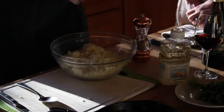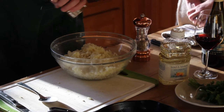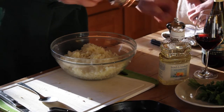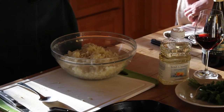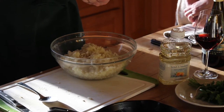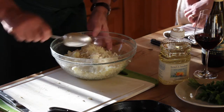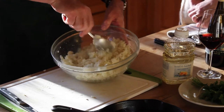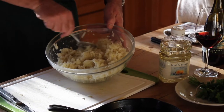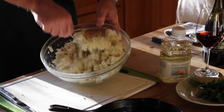A couple of grindings of coarse sea salt and some white pepper. Just a little bit of nutmeg — just a pinch like that. A little bit more. Now we mix it all together. The nutmeg smells good. Once it hits the heat with the potato, the aroma is released.